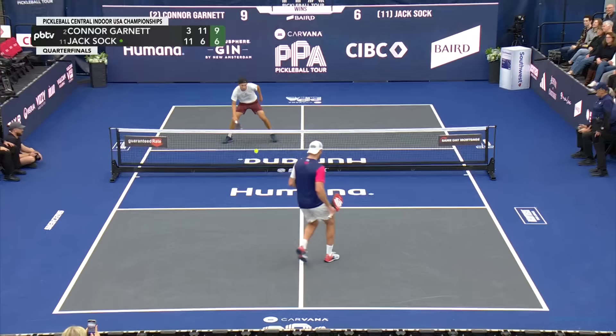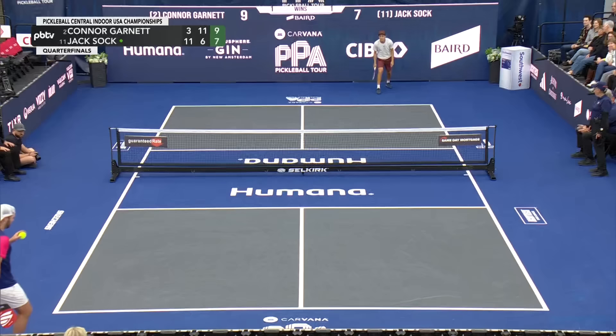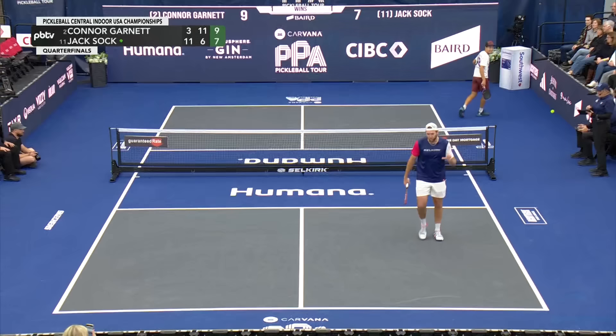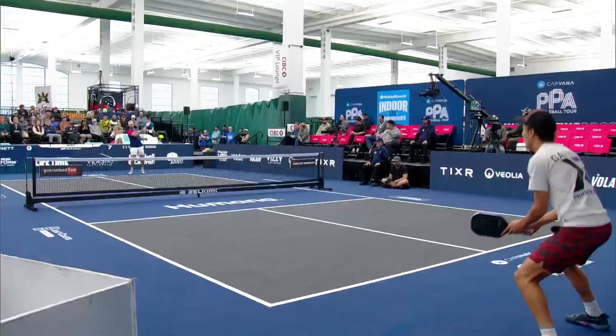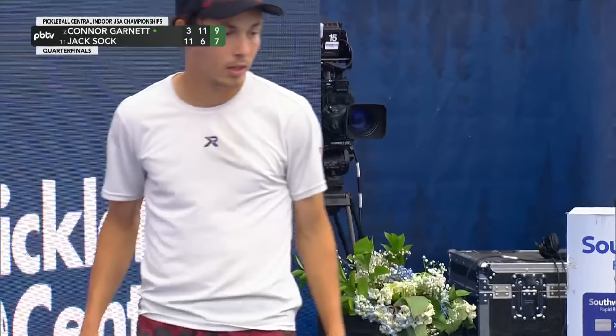You've got to worry when he steps around it about that inside-out dipper — a solid forehand from him caused the error because Connor Garnett is thinking about that inside-out forehand. Very short return — they're debating the size of the fish they both caught there. Jack goes, 'I don't know if it was that far out,' but it clearly hit the blue, not the gray inside the court. Nine-seven.